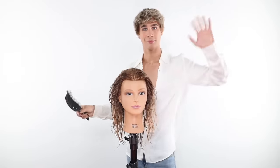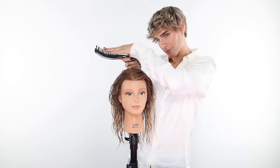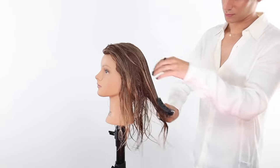Now let's begin detangling the hair. Please use a detangling brush. You can also use a detangling comb with very wide teeth. However, I recommend a detangling brush because there are more bristles, it gets through the hair easier, it's more flexible, and it's overall just a better experience. Use a brush like this with nicely spread-apart bristles — it'll run through the hair so easily.